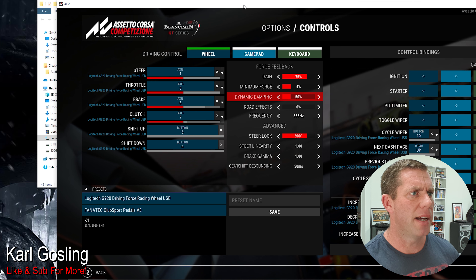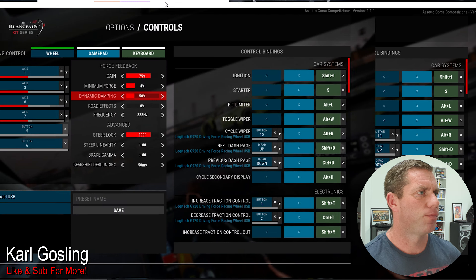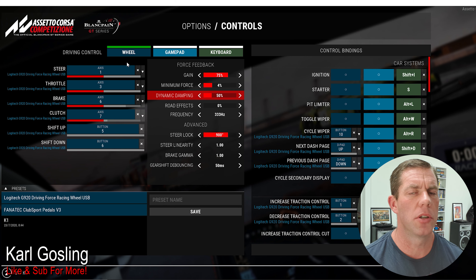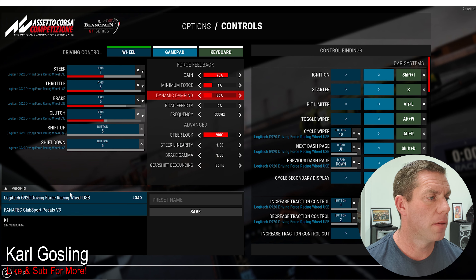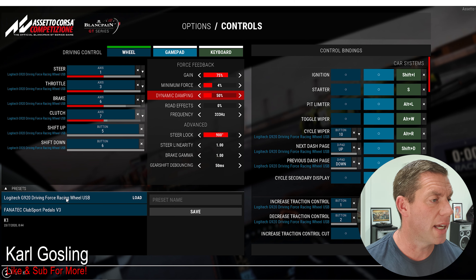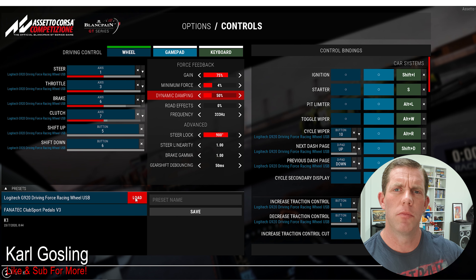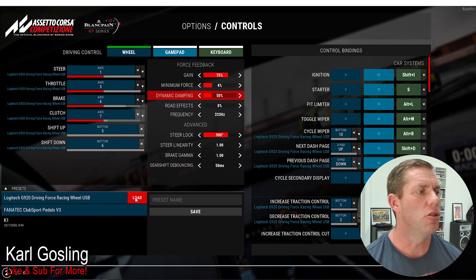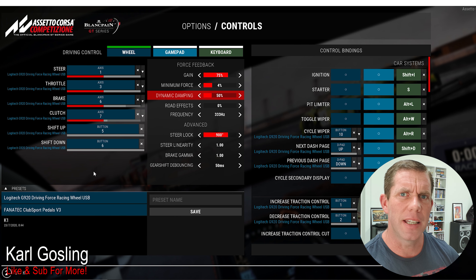Load up ACC and go into your options, then controls. There's already a Logitech G920 profile in the bottom left-hand corner, so you can go ahead and load that up. There's no calibration options that I can see here, so we would normally calibrate but I don't think we can for whatever reason.